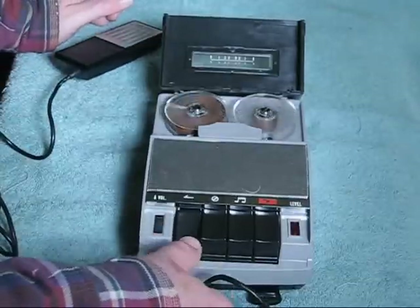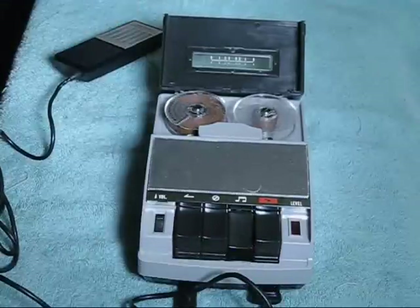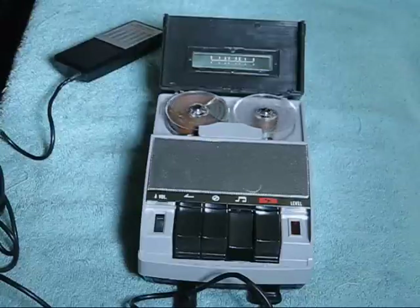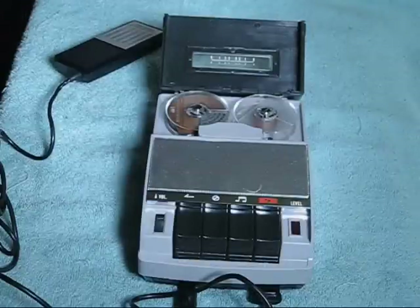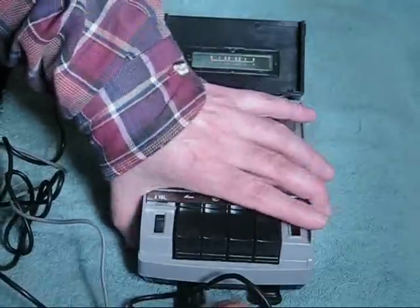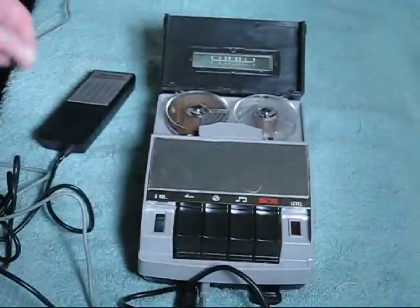That's all there is to it. Now you can hear it's a rather static-y sound. This is a DC bias machine. It has a fairly low quality amplifier. You can improve the sound a little bit by plugging in an external speaker. In this case, I have the Wollensak speaker from the 5750 machine that I own. You can see a video about the 5750 by looking in Clydesight's videos.